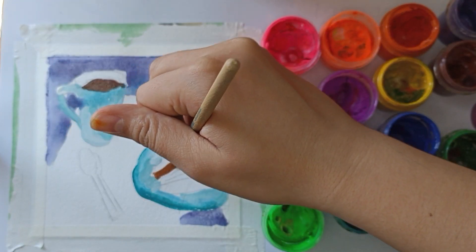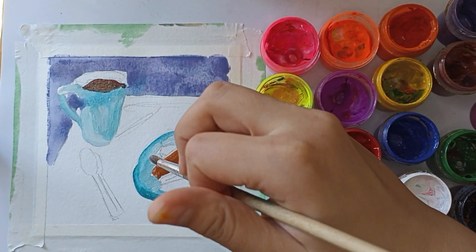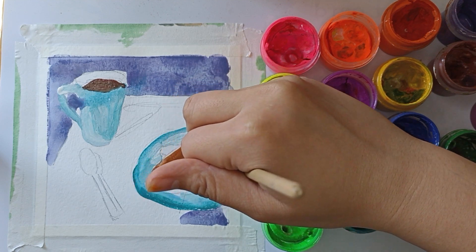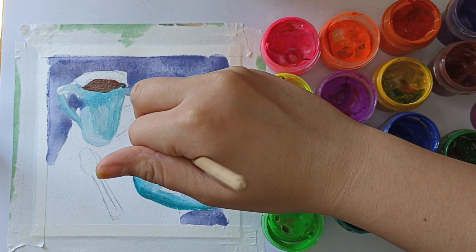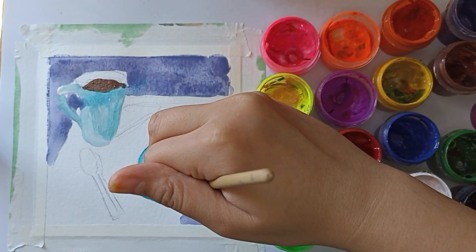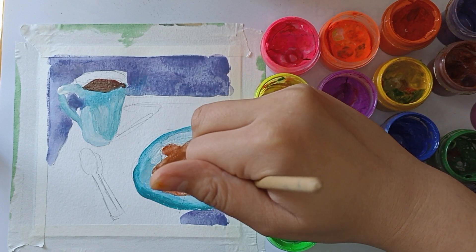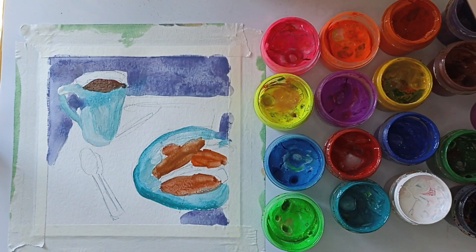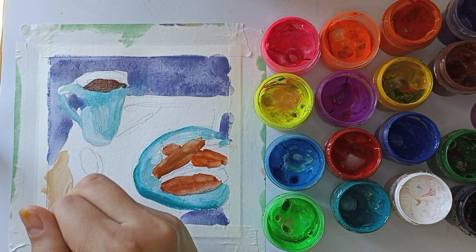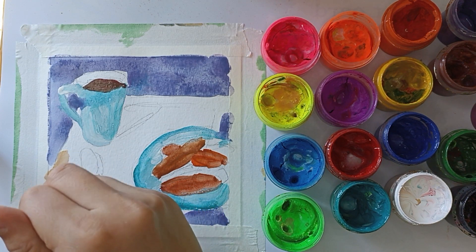Now let's move on to the croutons. We use brown as the main color. And I add in orange to create volume. And now I turn to the tablecloth.